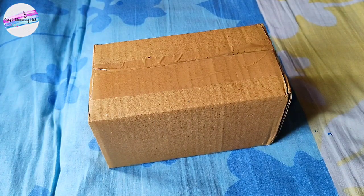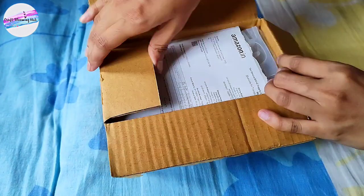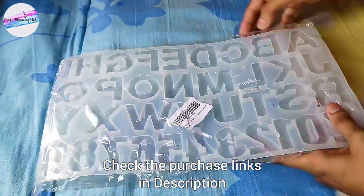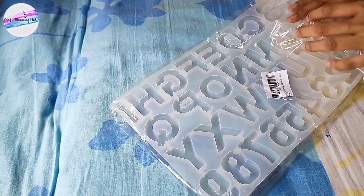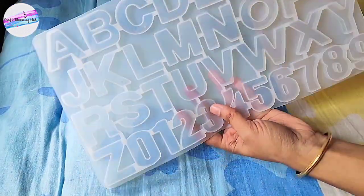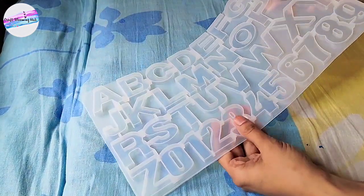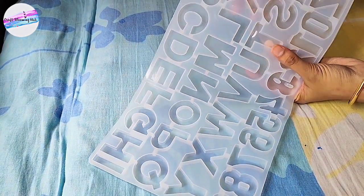So today I am doing an unboxing video of resin molds. Yes, I have finally decided to try my hands on resin art. This is the first product — I actually ordered two products from Amazon. I ordered resin molds and a resin kit. This one is an alphabets and numbers mold. I can't wait to try this out guys, stay tuned for upcoming videos — I'm going to try out everything possible with these amazing products.